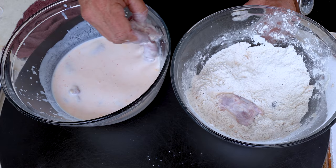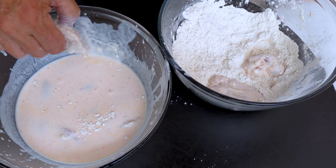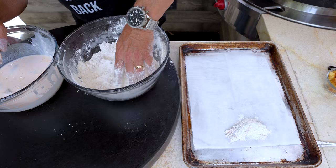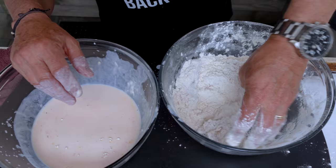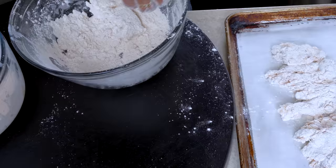We want them coated well — I'm double-dipping because once this gets inside a tortilla with melty cheese and eggs and everything, I want to make sure it holds up crispy-wise. Whip through all of these and it's time to fry.